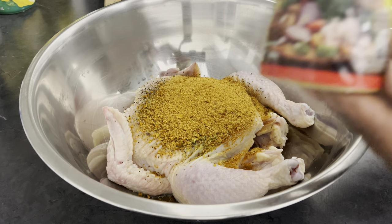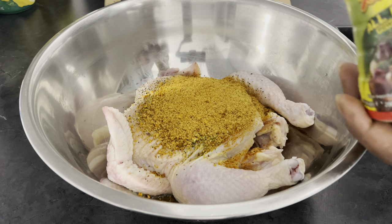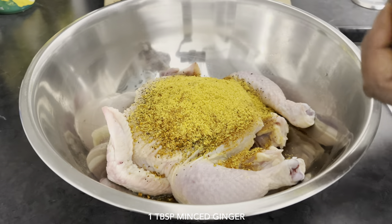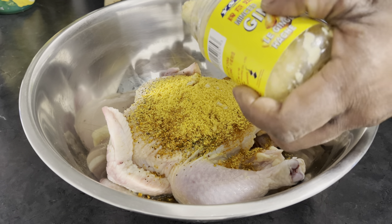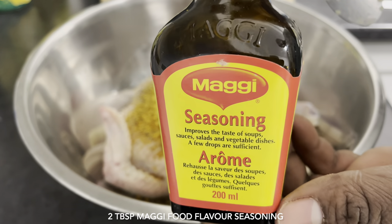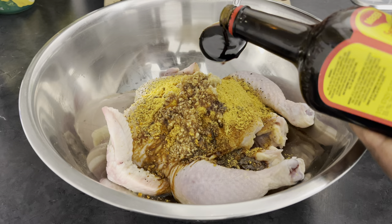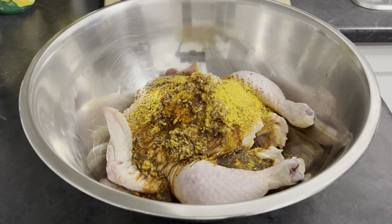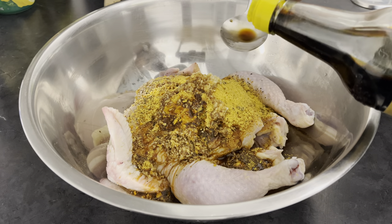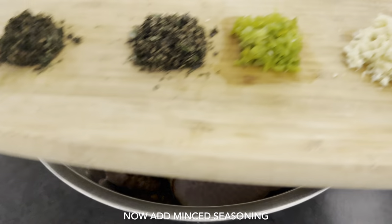Also going to add one tablespoon of minced ginger, one tablespoon of dark soy sauce, and now I'm going to go ahead and add my natural seasoning.